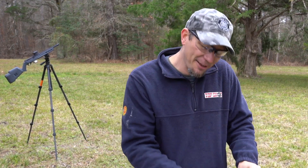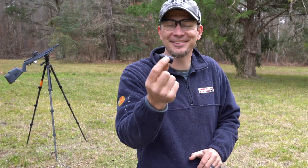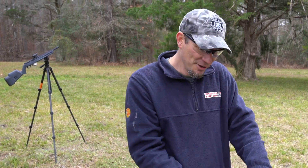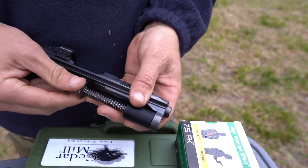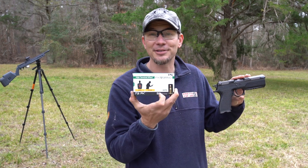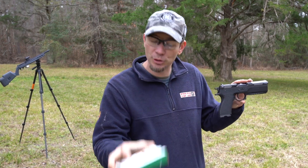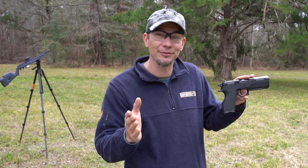A friend of mine made a 0.3-ounce 3D printed replacement, so I've already got that up here. We're going to start with the 9mm, because if anything breaks, we want it to be on the low-pressure 9mm, not the crazy high-pressure 7.5 FK. We're going to shoot on the high-speed camera and just see if we see any discernible difference.